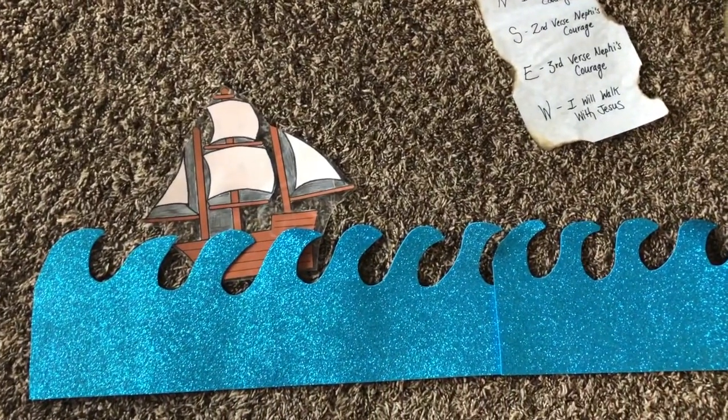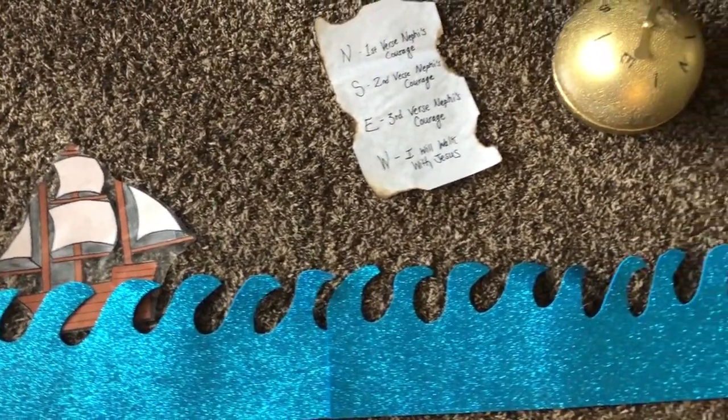They would spin the Liahona, and if it landed on north, south, east, or west, they would look at the map on the board and that would tell us which verse of which song we're singing. Today we also learned a new song, I Will Walk With Jesus, so that was on there as well. When they would spin the Liahona, it would give us the direction of where we went with our music. Depending on how well they sing and how much effort they put in would determine how far Nephi's boat would travel to the Promised Land.